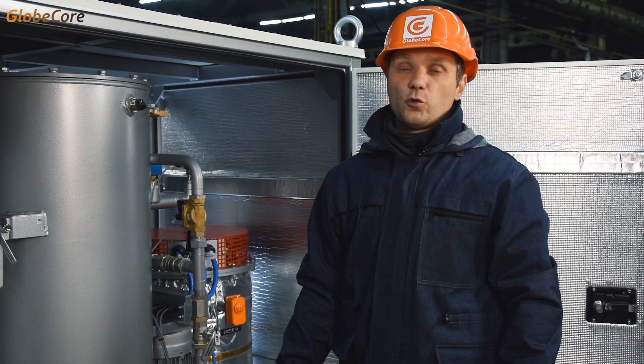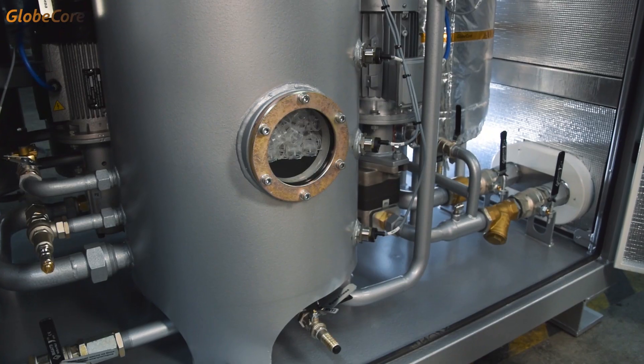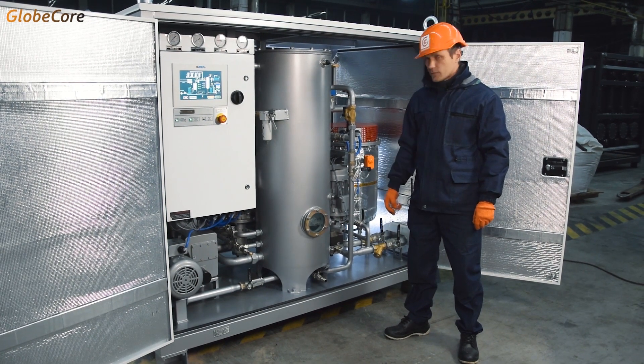As for thermal vacuum drying, phase separation in the vacuum chamber is facilitated by these elements with large surface area. Three quarters of the chamber volume are filled with these.